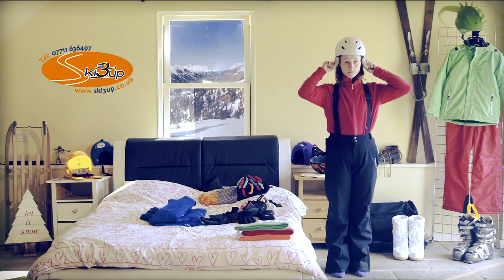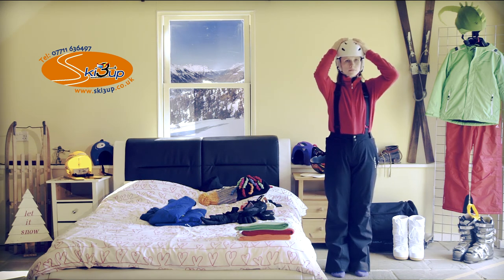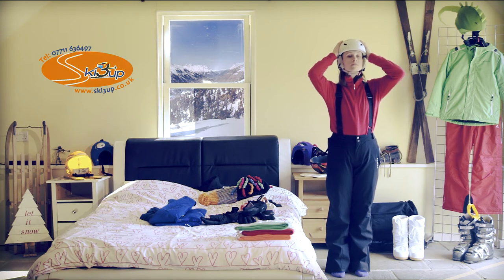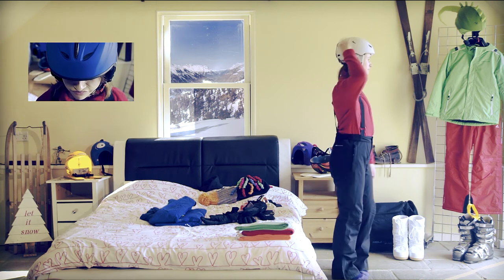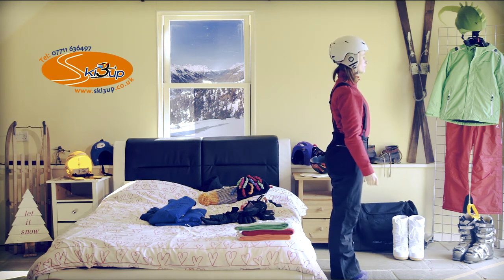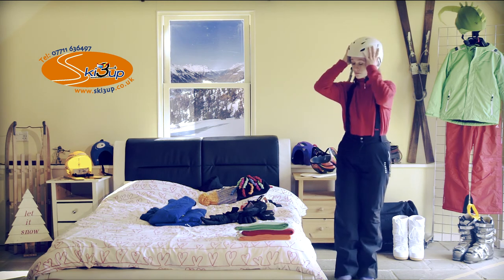Then we come to the helmet. It's crucial that a helmet fits correctly — it's got to fit snug to your head so that when you move it backwards and forwards, it moves with the head. If it slips with a hairline movement, we know it's too loose. And if that happens, it could knock your goggles or your glasses and you won't be able to see or concentrate on what you're doing. So get a correctly fitting helmet.